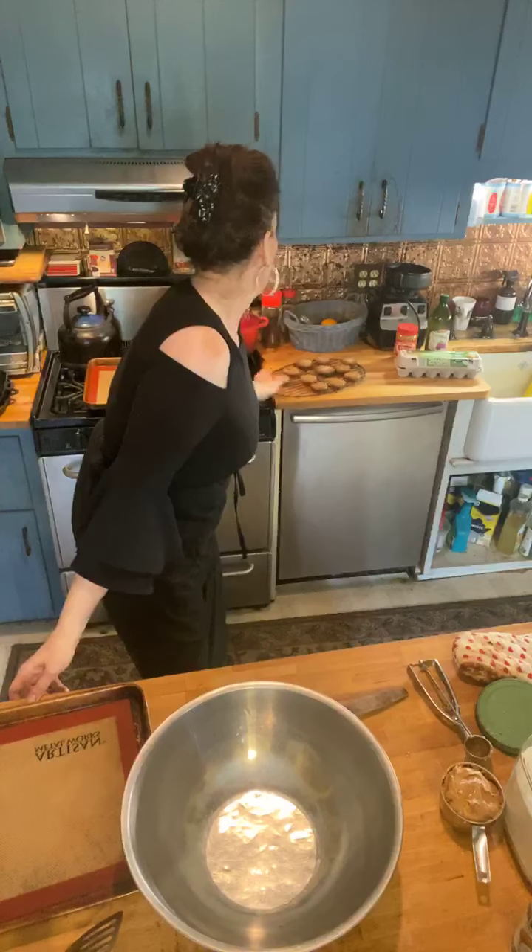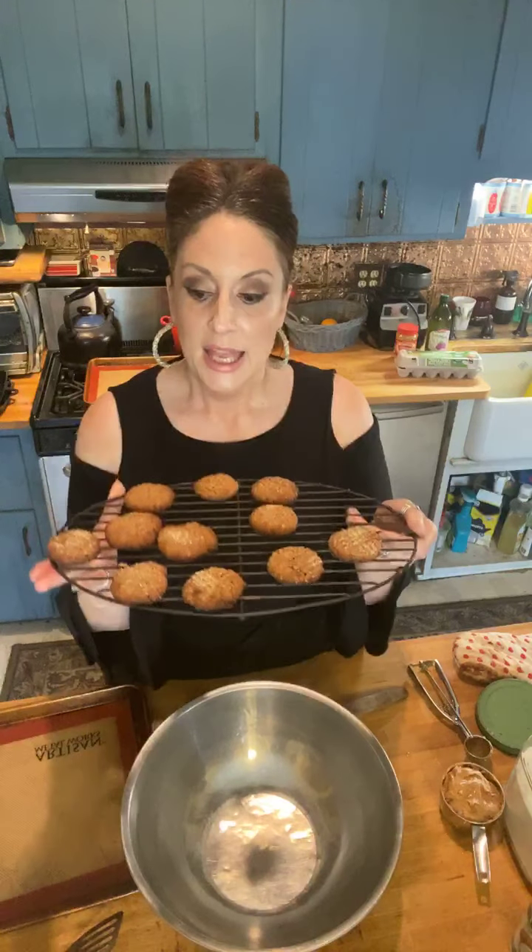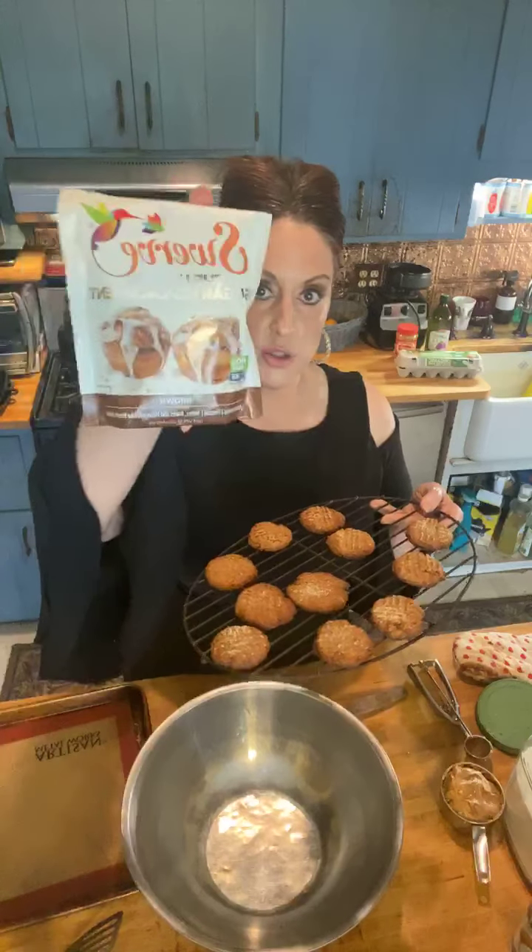I've already made some — I did them keto. Three ingredient keto cookies. What this is, is a cup of peanut butter. I couldn't call it truly keto because this peanut butter has some sugar, so I didn't use unsweetened. But I did use Swerve — Brown Sugar Swerve, right here.